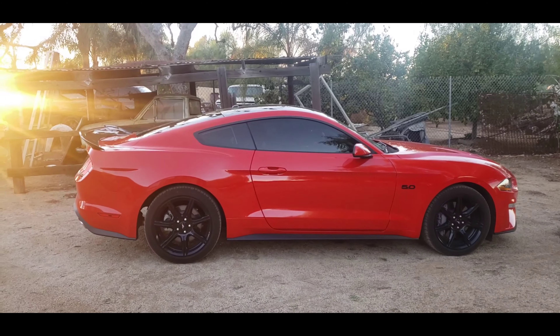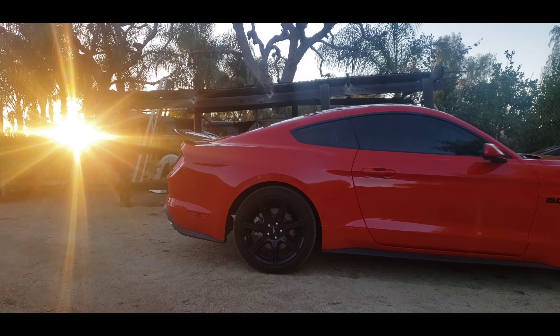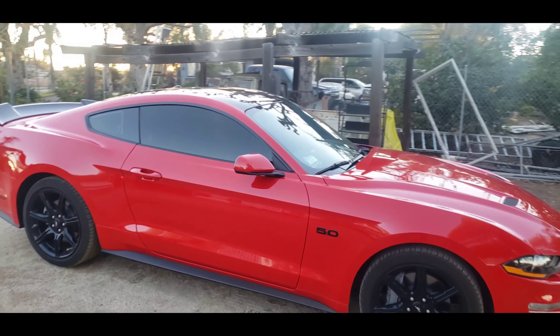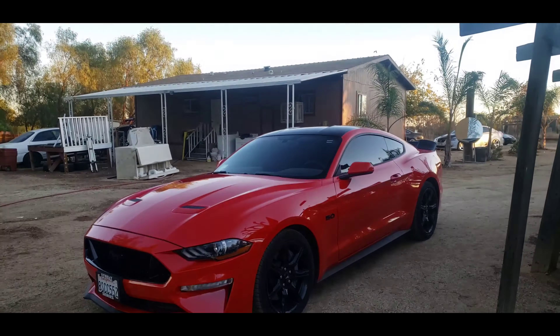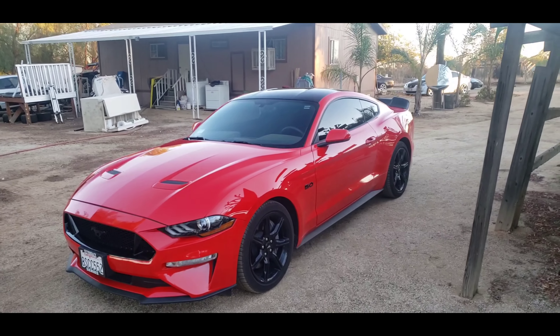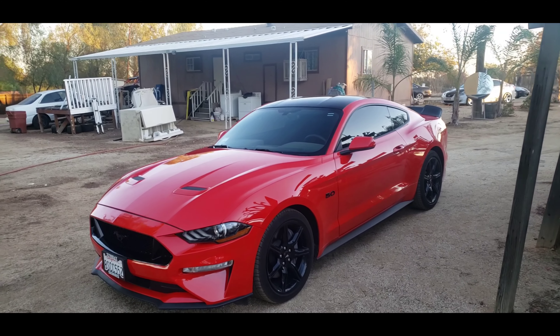Here's a little side shot. Don't forget to like, comment, share, and subscribe, and stay tuned for more videos on the 5.0. I'm gonna order some more parts soon and we're gonna start uploading frequently again. We're almost at a thousand subscribers — I just got a little behind with the new job and everything.